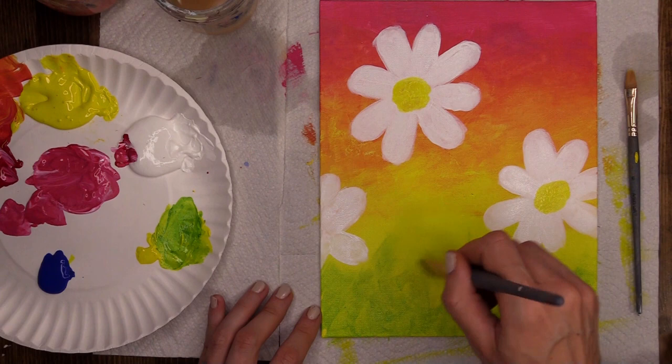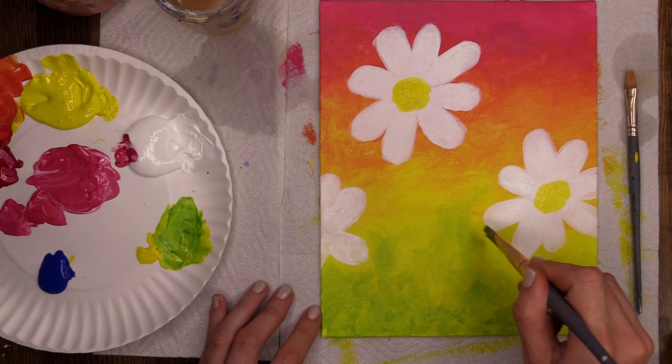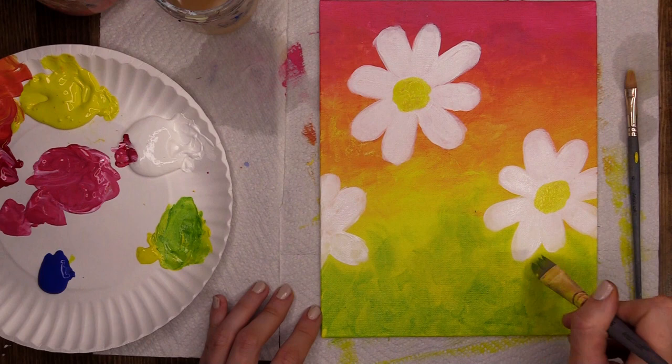Bringing some of it up a little bit higher, right the way up to my flowers, but I'm being careful because my flowers are still wet — I don't want to accidentally drag my lovely white petals out. If you do, do not worry — these are acrylics, they are so easy and forgiving. Just let it dry and go over what you don't want there.